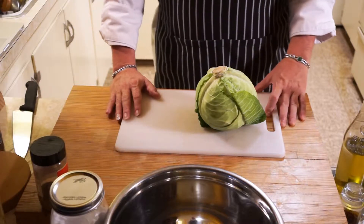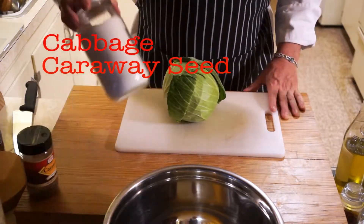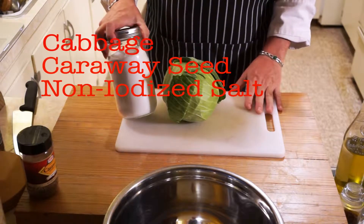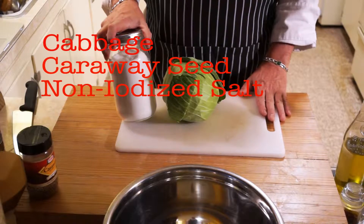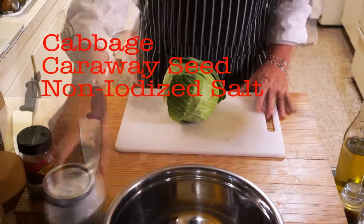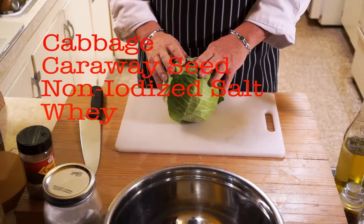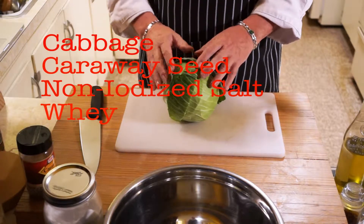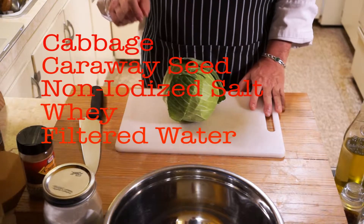Once you've got your sauerkraut making container picked out — and make sure you're using a glass, ceramic, or crockery container. Don't use metal; it will react adversely with the acid that's formed in the fermentation process. You're going to need cabbage, you're going to need caraway seed, and you're going to need salt. You want to use sea salt, pickling salt, or kosher salt, preferably a larger grain. Do not use iodized salt — the iodine is meant to kill bacteria, and that's exactly what you don't want. You'll also want fresh whey. If you don't have it available, double the amount of salt you're using. I like to use a combination of salt and whey because the whey actually jump-starts the lacto-fermentation process. Then we'll need filtered water to mix with our salt to make brine.